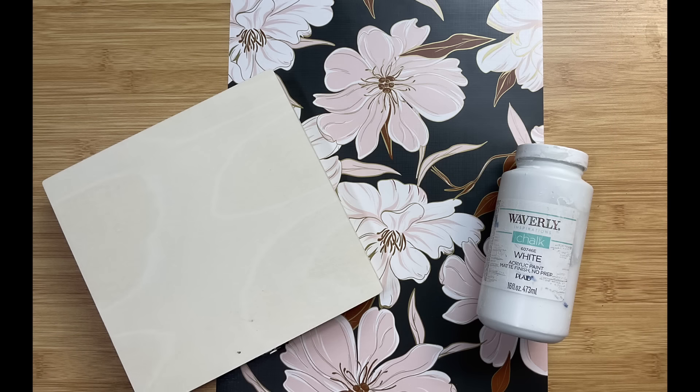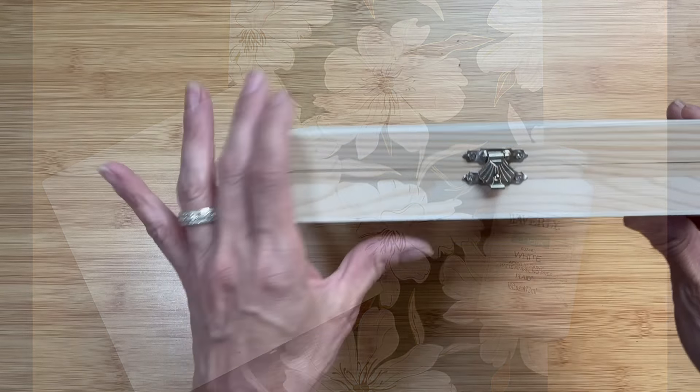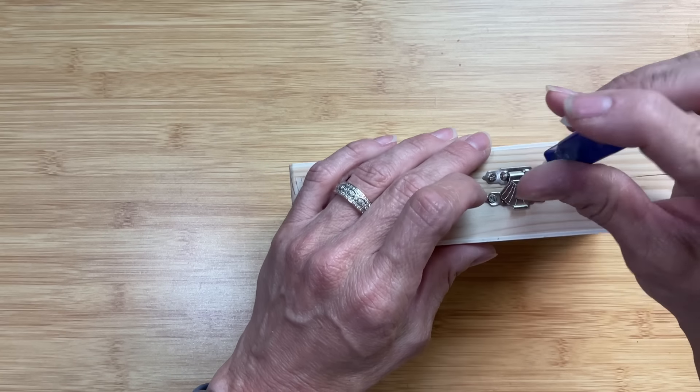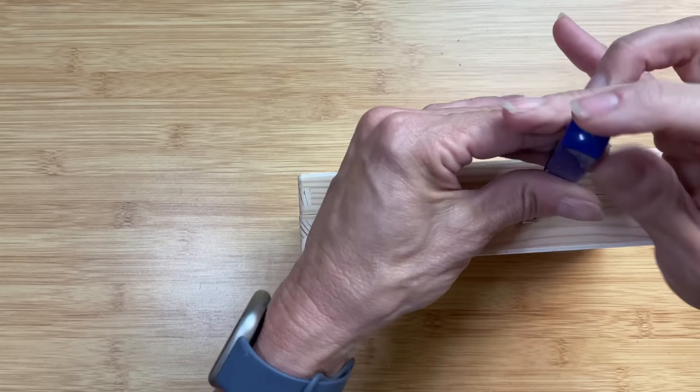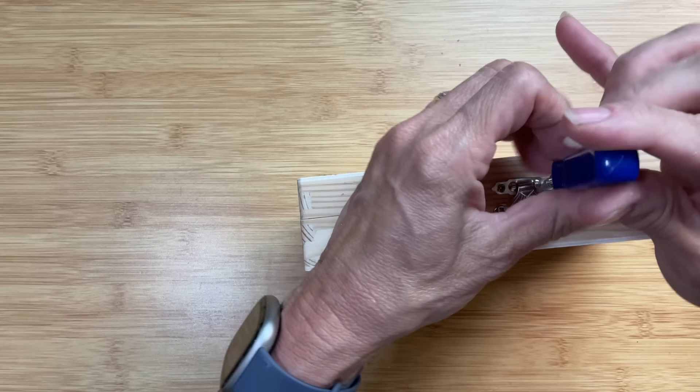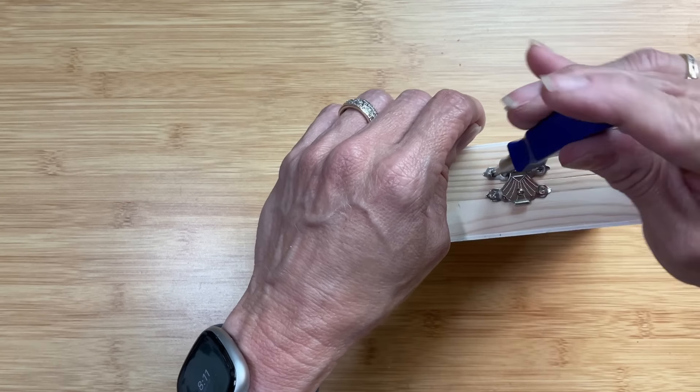For DIY number one, I am taking one of these unfinished cigar boxes, this beautiful peonies wallpaper, and some Waverly chalk paint, and we're going to decorate up this box. Unfortunately the hardware on here is silver, so I am going to carefully remove the hardware.